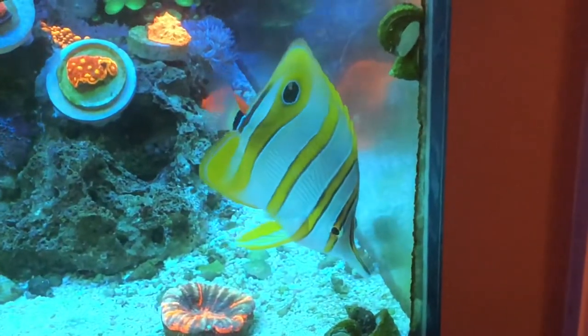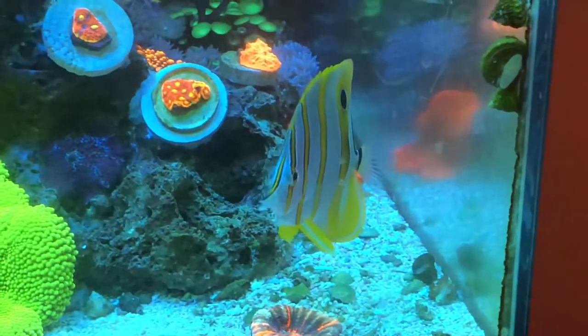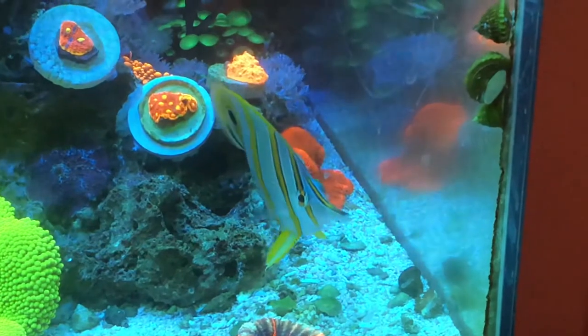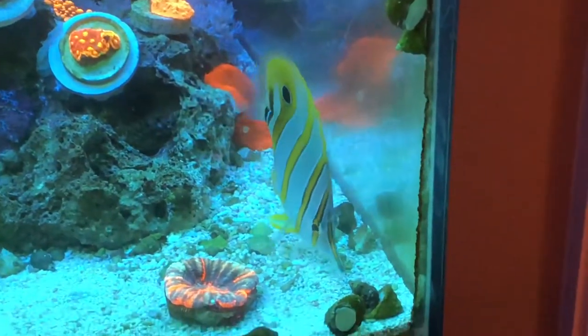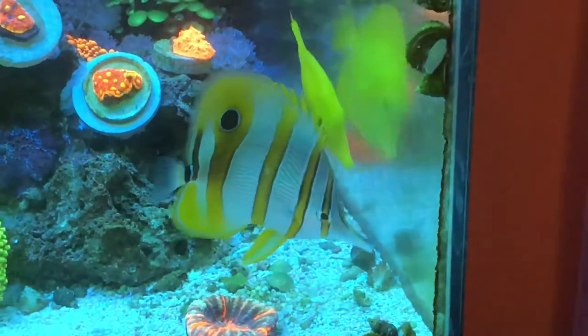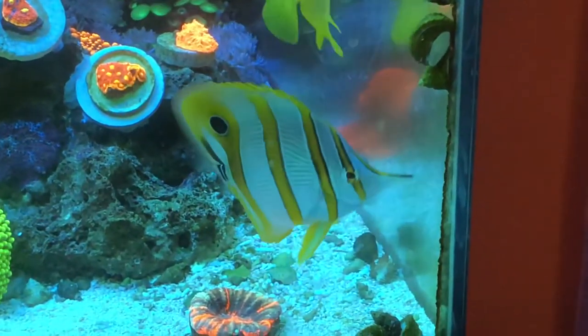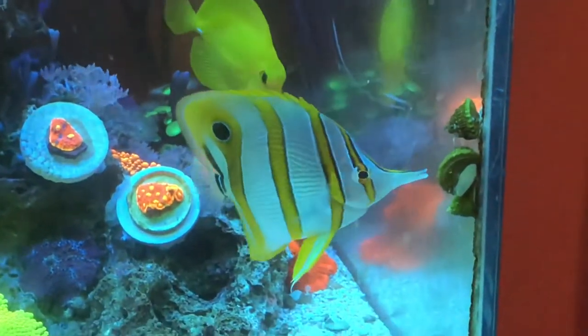So when I first got this guy, the very first thing I did was get him from the store and I wrapped that bag in my jacket, blacked him out for the entire car ride home so he didn't freak out with changing sceneries and things.